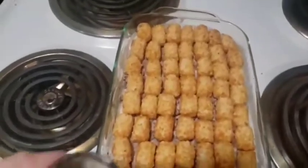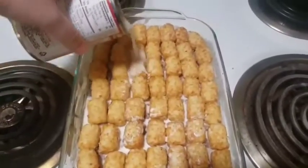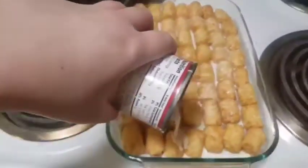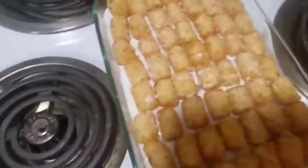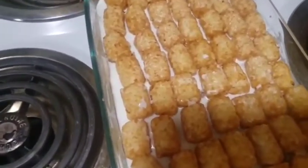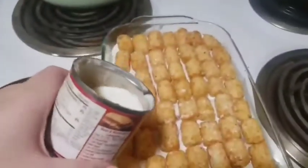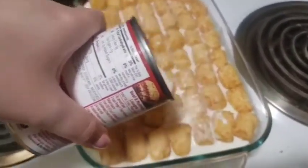The next thing we're going to do is pour milk throughout to keep it moist while it bakes. If you don't have milk it's okay, you can use water, but milk keeps it better. Try to get it up to the lip of the tater tots. I like to use the can that the cream of mushroom soup came in so you get all the little bits of cream and mushroom that are left over in there as well.